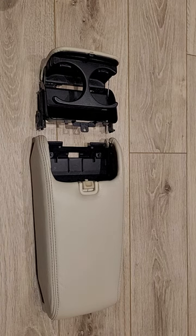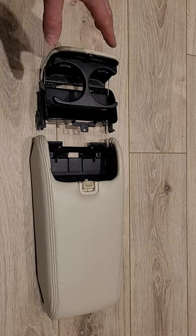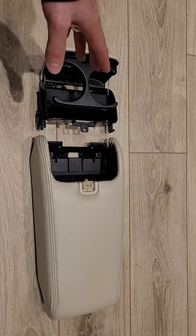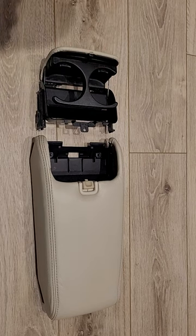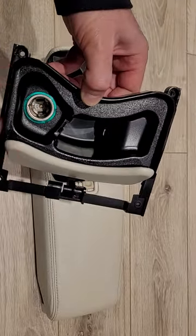Hi everyone, thank you for joining me today. I wanted to make a quick video about a couple of minor improvements that I made to the central armrest, the operation of the cup holder, as well as the operation of this little compartment here with the cigarette lighter.